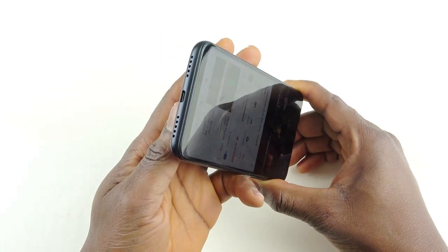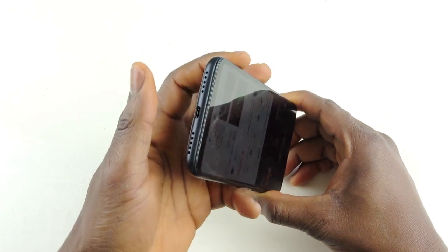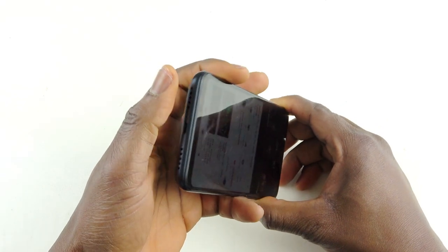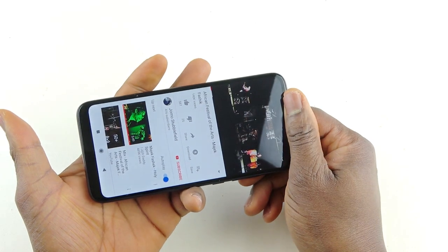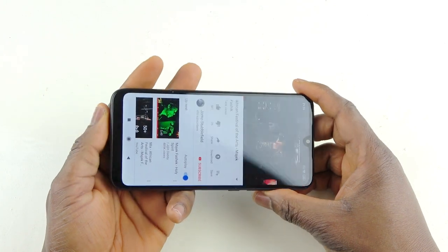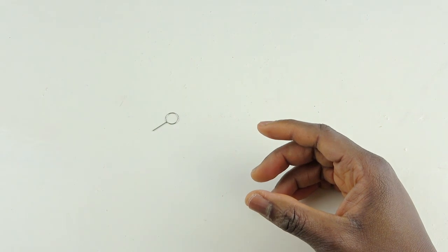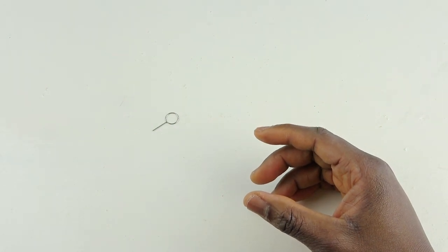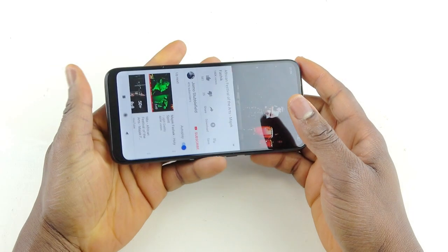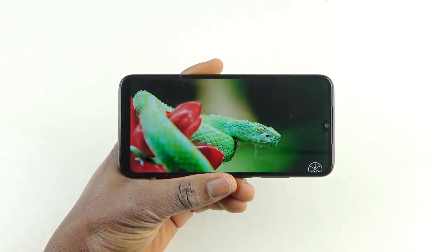Now let's test the YouTube sound quality. The sound is not dual stereo — this is a single mono speaker. The speaker is at the bottom on one side; the other grille is just a dummy and does nothing. But is it loud? I think yes — let me bring it close to my microphone so you can hear.